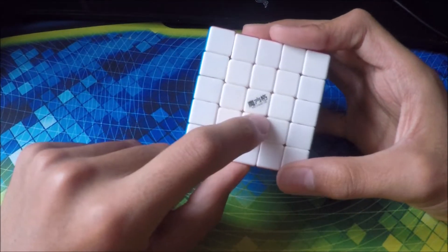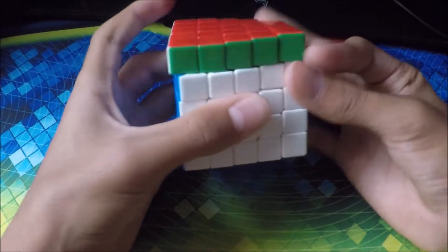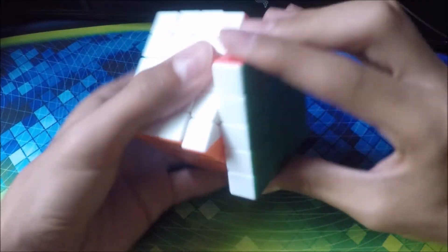Next cube is my Moyu G5 5x5. It has pretty nice turning. This is probably my main 5x5 because I don't have any others. Very nice turning.